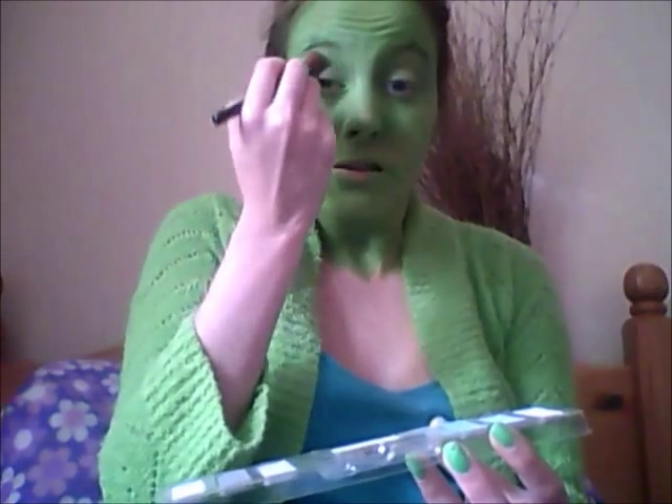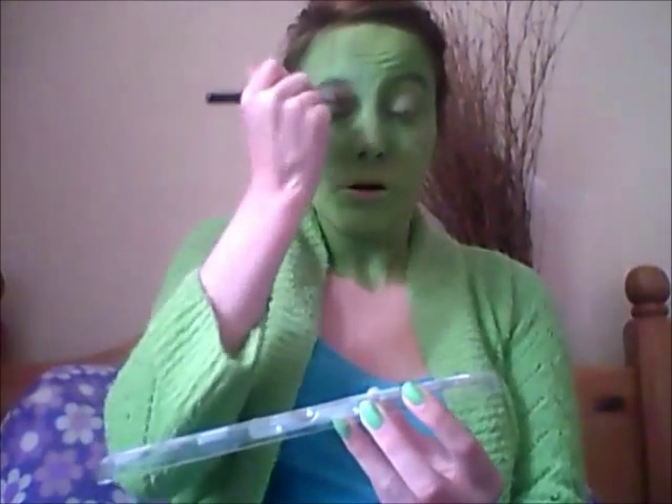For the eye process, take the green eyeshadow and put it all over your eyelid just like this. Put two or three layers on just like this. I might do a little pose while I'm doing this — it's basically so I can see what I'm doing from different angles so it looks right.